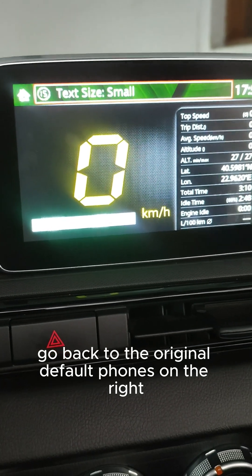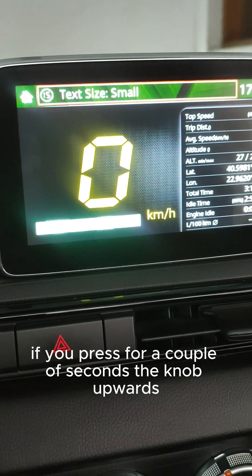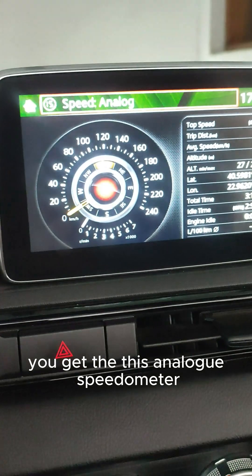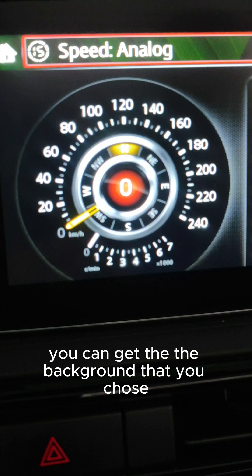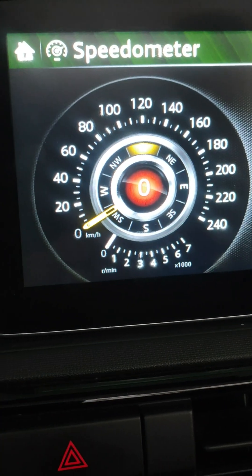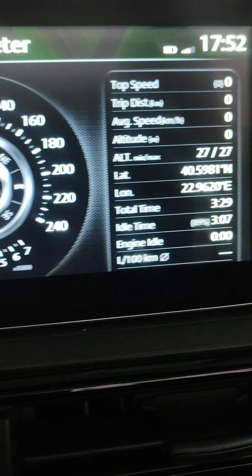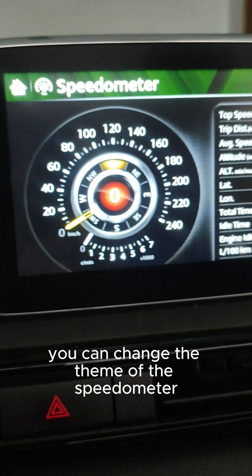If you press the knob upwards for a couple of seconds, you get this analog speedometer. Again, if you press left you can get the background that you chose, or if you press for a couple of seconds continuously left, you can change the theme of the speedometer.